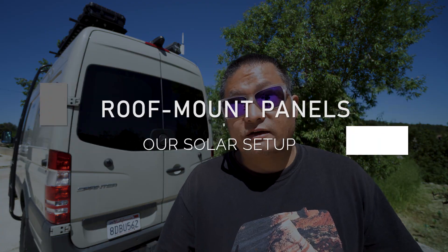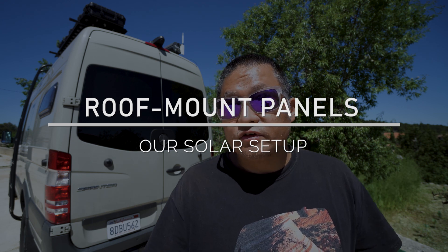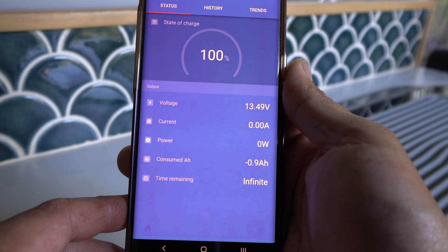On the roof of our van we have 280-watt solar panels wired in series to give about 44 volts of open circuit voltage. That comes down through a wire into a Victron charge controller rated for 30 amps. On a sunny day like today, we can easily reach a full charge with just those 360 watts of solar on the roof.